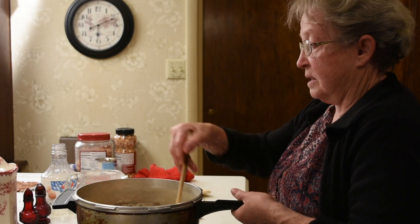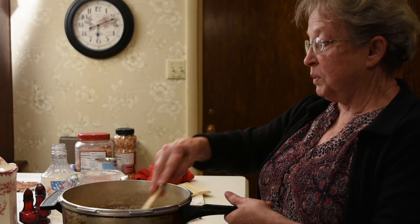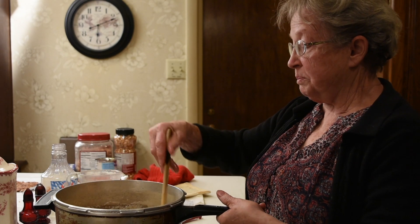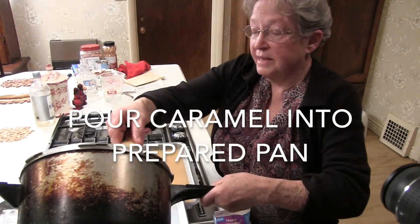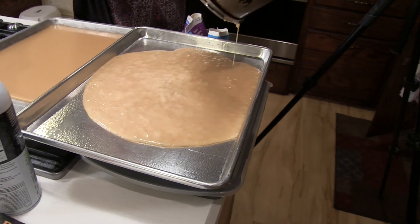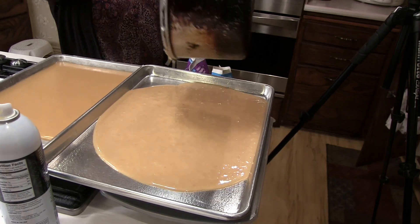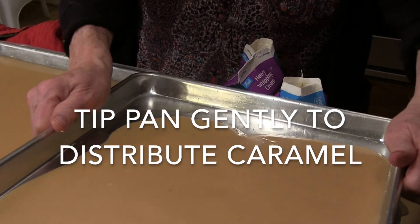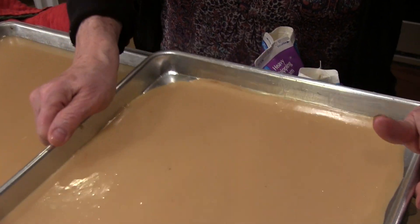This is the next step and it's a critical one. We're going to pour this into the pan, and we are only going to pour it — we're not going to scrape it out of this pan, and we're not going to scrape what's left over. We're just going to let it drip. If you notice it hasn't gone around to the edges of the pan, it's okay to just gently tip the pan.